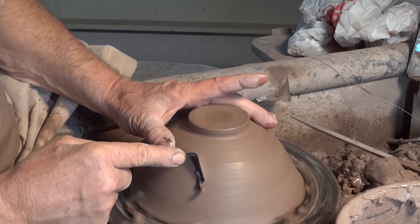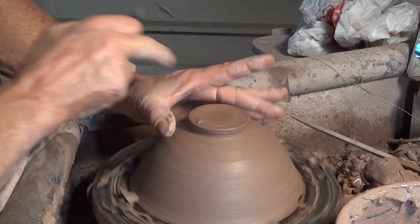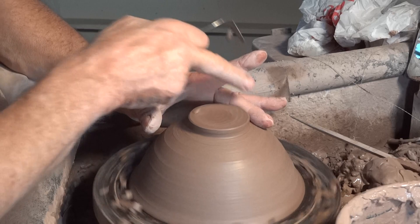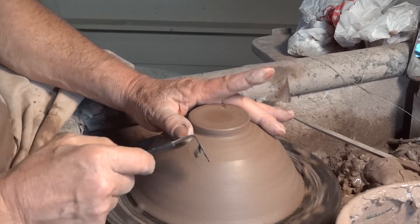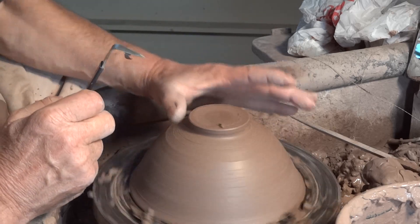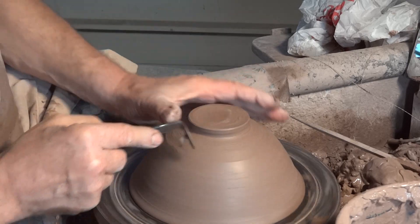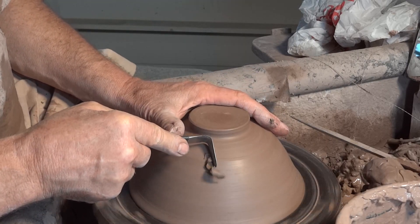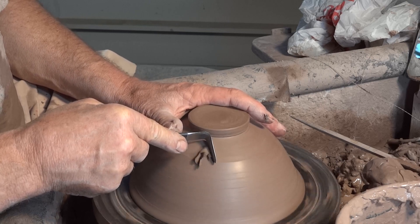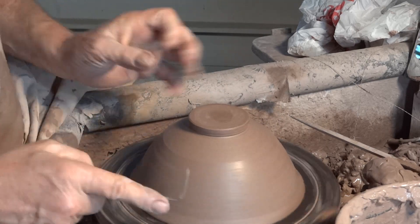As I'm trimming, you can see I've got this hand here with a finger in that groove position. If the pot gets dislocated off the wheel, this hand is ready to step in and catch it. It could come off the wheel, but I don't have a feeling this one is going to.